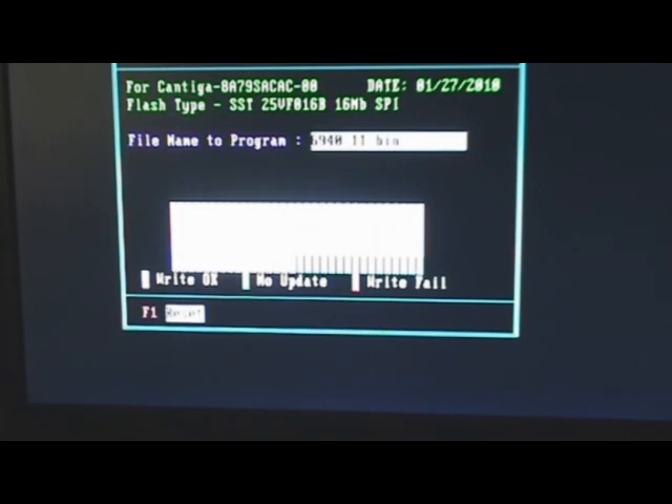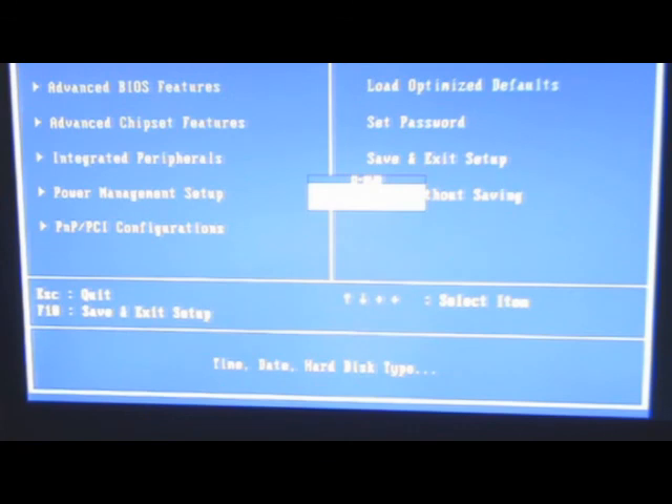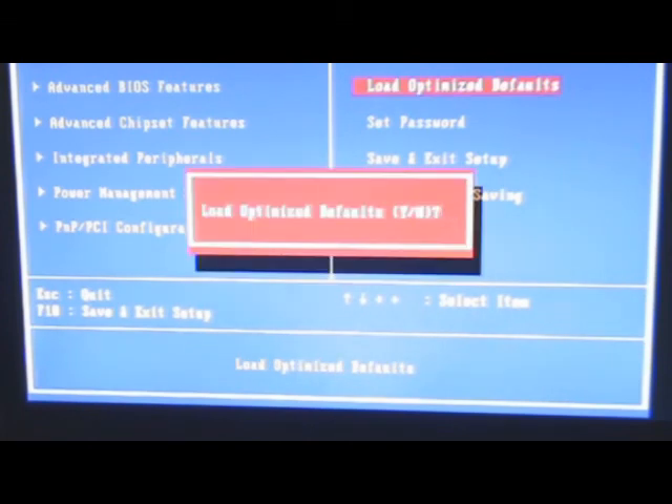The system will reboot again. After booting, get into BIOS again and load the default settings. Go to Load Optimized Defaults and press ENTER, then select Yes and press ENTER.